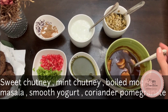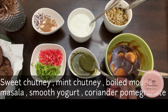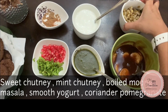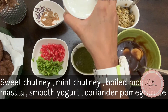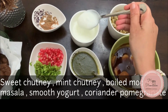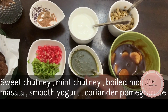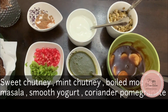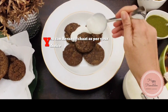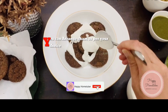Here we have the basic chaat things — you can alter or add as per your taste. I have chutneys, some boiled moong dal — I'm not adding potato as it has sugar, keeping it healthy. I'm adding some smooth yogurt which looks yummy and creamy. I also have pomegranate, coriander, chaat masala, and bhuna jeera (roasted cumin). Now I'm arranging the chaat, adding some dahi on our papadis.